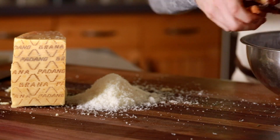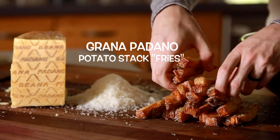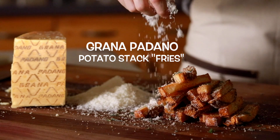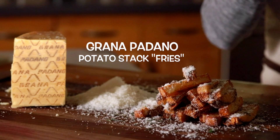Hey, what's up guys? Welcome back to my channel. In today's recipe, I'm partnering up with Grana Padano to show you how to make crispy potato stack fries tossed in freshly picked aromatic herbs and a generous topping of their 20-month-aged Grana Padano cheese to finish.